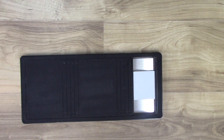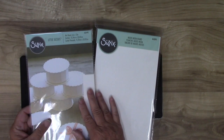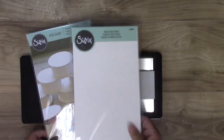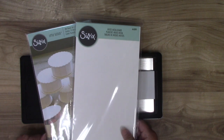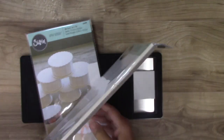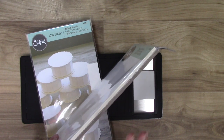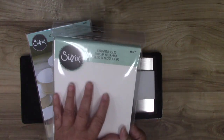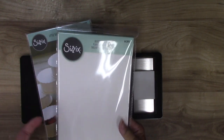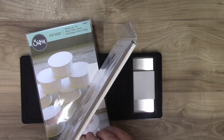These are two products from Sizzix, but you can use matboard if you have it at home, or chipboard. This here is mixed media board — it comes in white and chipboard color — and you can cover it with paper, which is what we're going to do today. But you can work directly on the surface: it accepts paints, ink, stencils, sprays, texture paste — whatever you want. It's about a sixteenth of an inch thick, so it will hold up to pretty much anything.